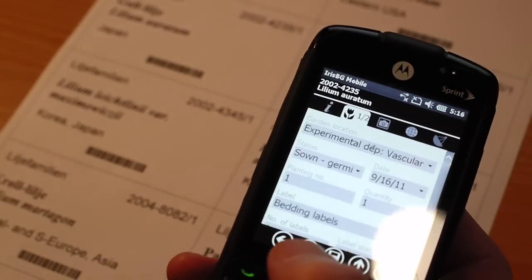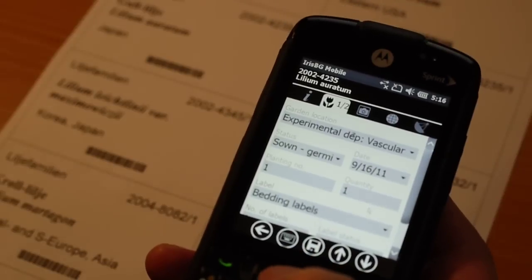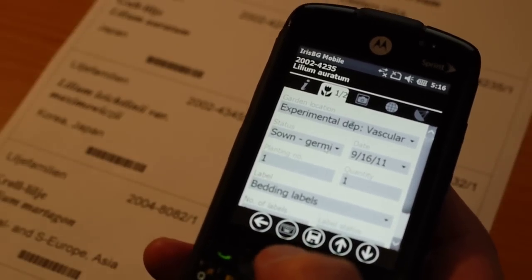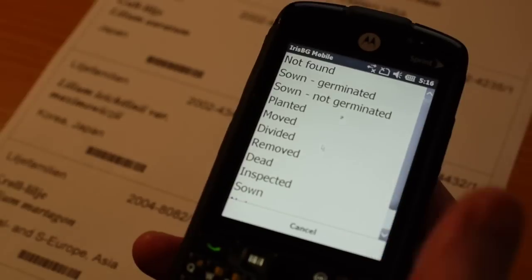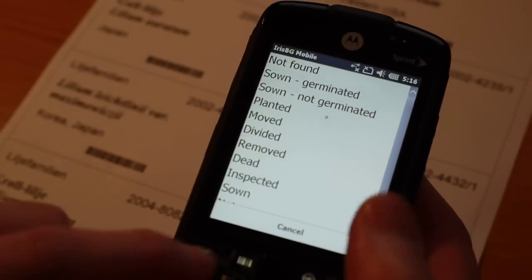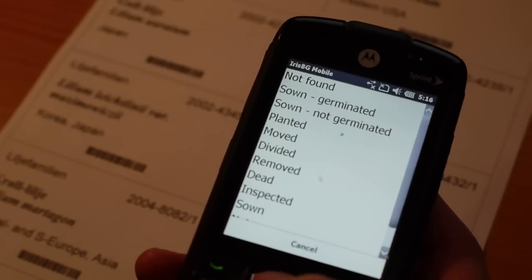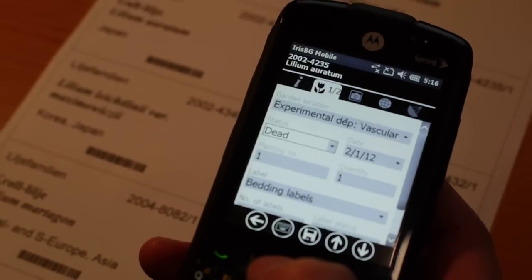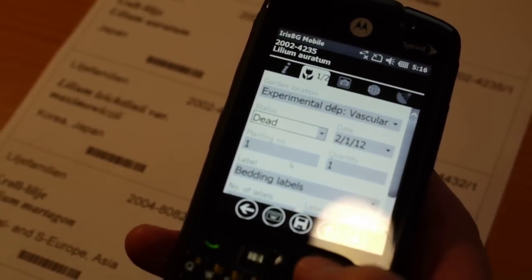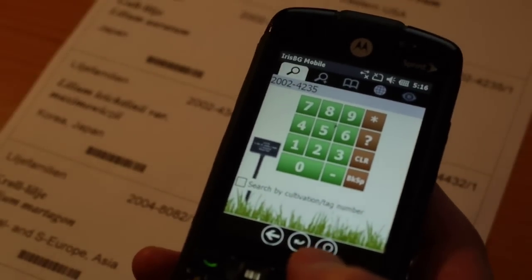You can see that the scan is all very efficient, and then you can open up the plant. You have the accession in front of you and you can just use the touchpad here, which gives you a choice between using the touchpad or the touch screen. Then I can say for example this plant is dead, and I can just press OK and it's saved and finished.